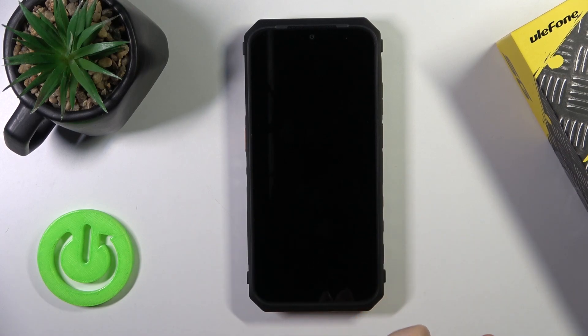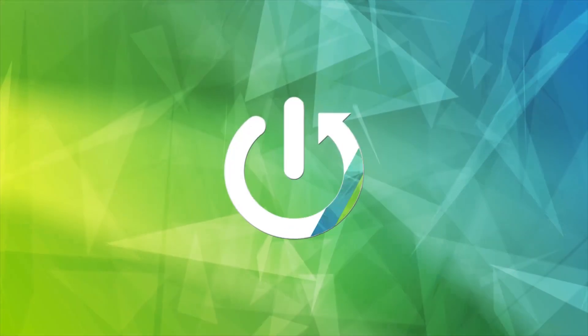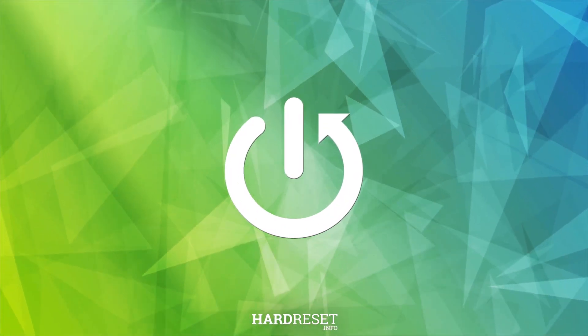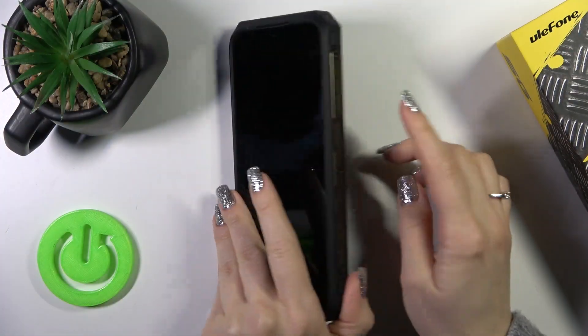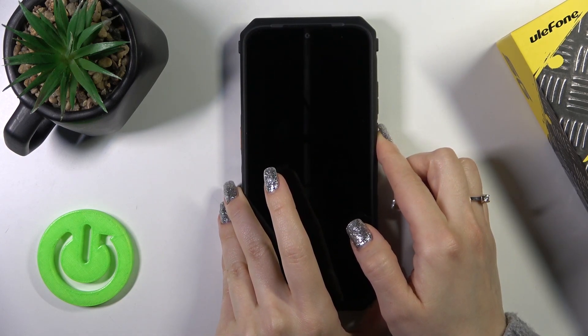Hi, this is the Ulefone Power Armor 18 and I'll show you how to switch on this device. To do that, we should find the power key button and press and hold it for a few seconds.